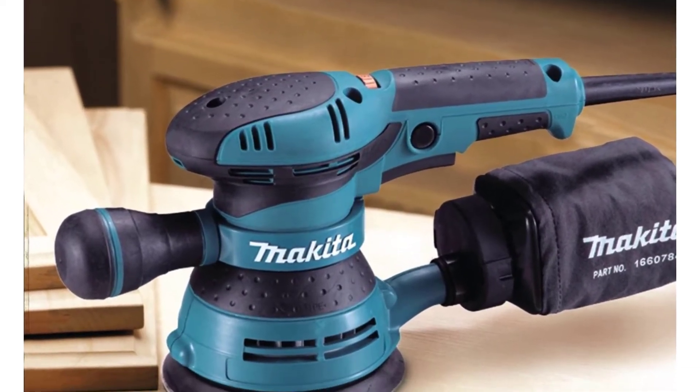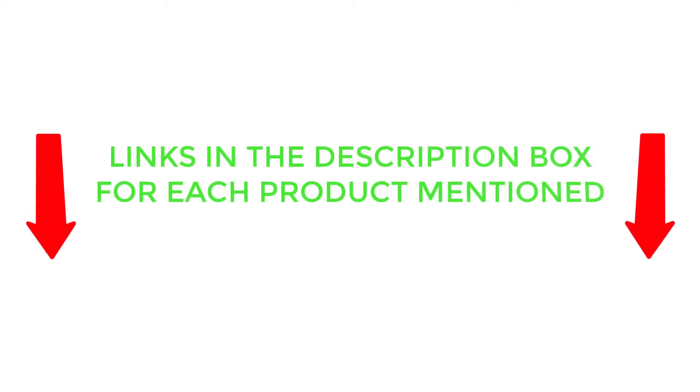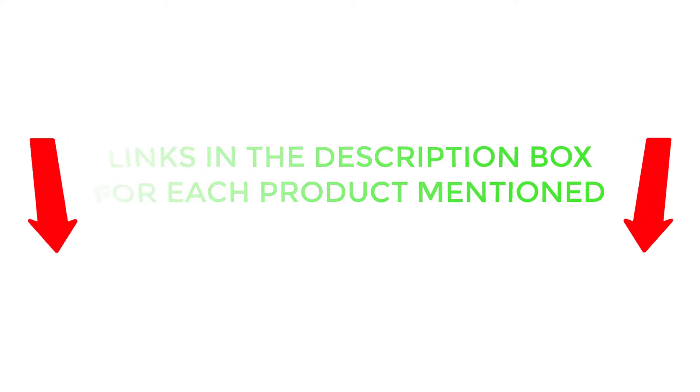After much research, I found these products very helpful for people like you. If you want to know about the price and other information, be sure to check the description. So without any further delay, let's jump into the video.